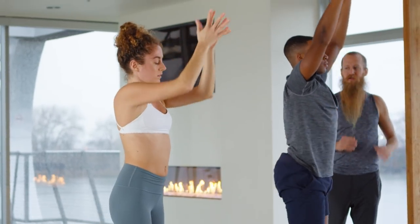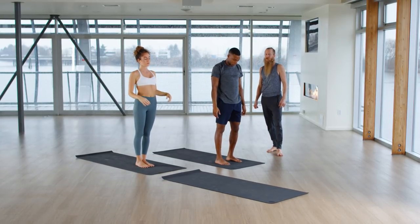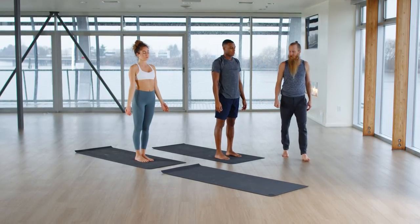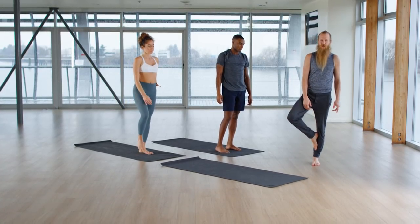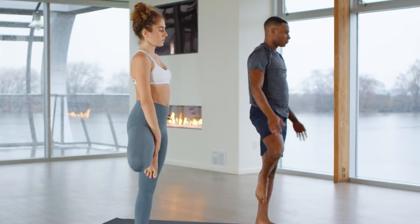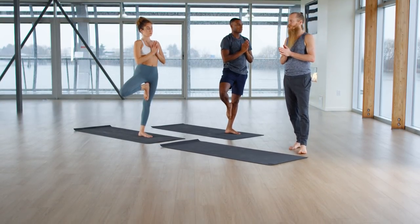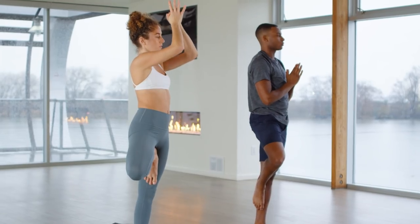Exhale, release your arms. Stay here for an in-breath and breathe out. Shift your weight to your left leg. Inhale, raise your right foot. Press your foot into your inner thigh, the inner shin, or the ankle. Join your palms at the center of your chest. Slide your shoulders down your back. Deepen your breath. Stabilize your eyes. Any arm or hand variations you like — tree pose, Vrksasana.